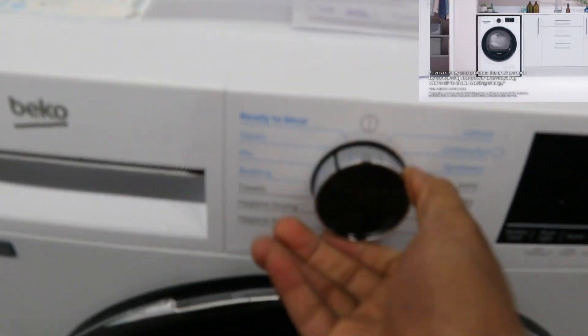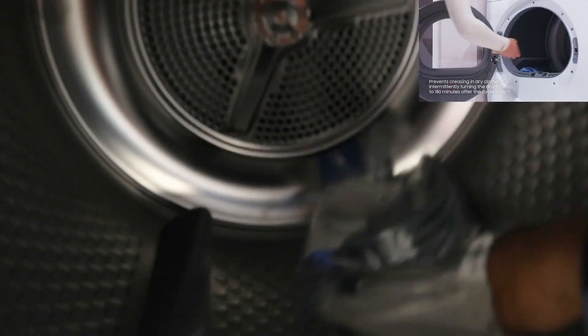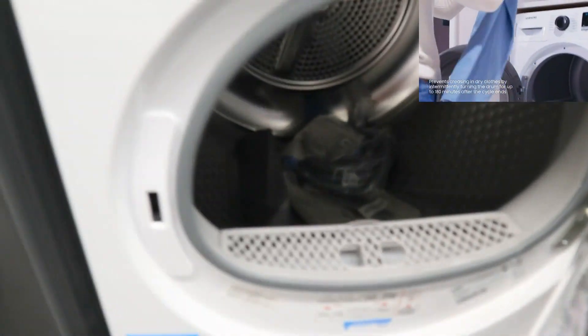This is Beko 479 tumble dryer. This one is Beko from 999 tumble dryer.